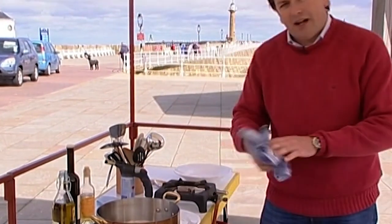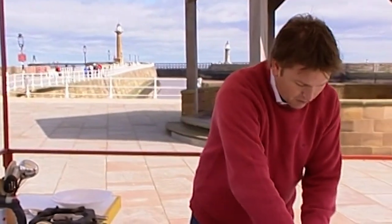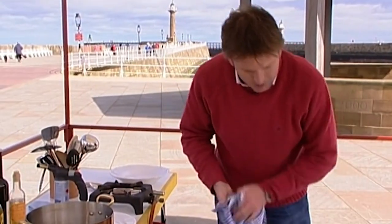We're just going to cook that now for about two minutes on one side, then turn it over for two minutes on the other side. A piece of fish like that, about half an inch thick, will take about four to five minutes to cook right the way through. I'll set that to one side and clean down my board.